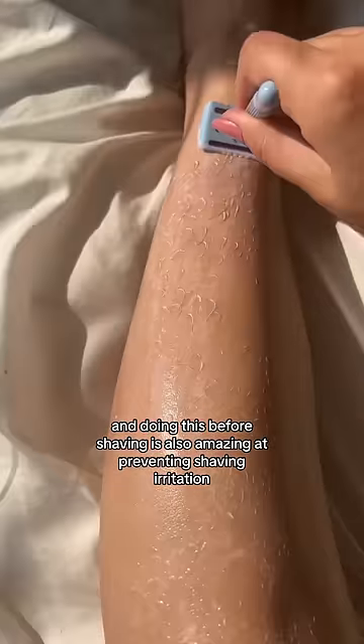This is called deep exfoliation, and it's amazing for dry and flaky skin, rough patches, strawberry skin, ingrown hair, and doing this before shaving is also amazing at preventing shaving irritation.